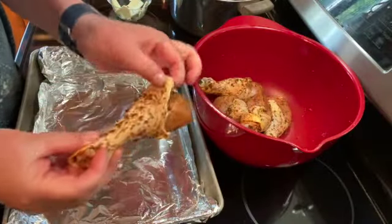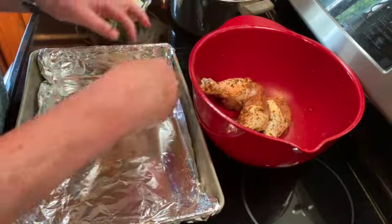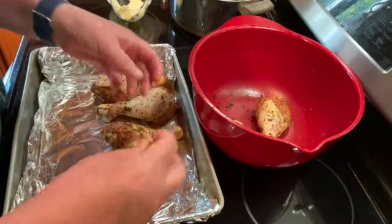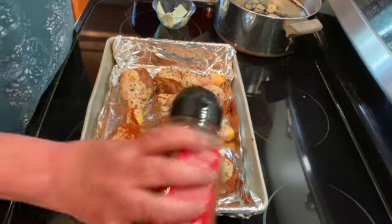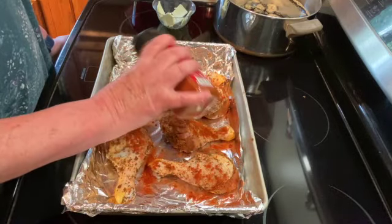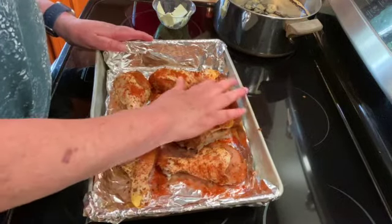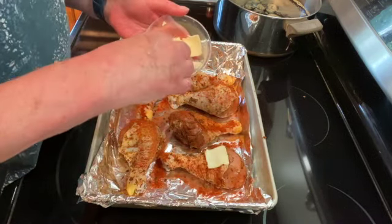Once you have them all coated, just pull the skin up over and put them in a baking pan. I've lined mine with tin foil just so it's easier to clean up. And then I'm just going to give them a little sprinkle of paprika — not quite that much — and rub that in. Then I'm going to put some butter on top, just butter that I've cut thin.